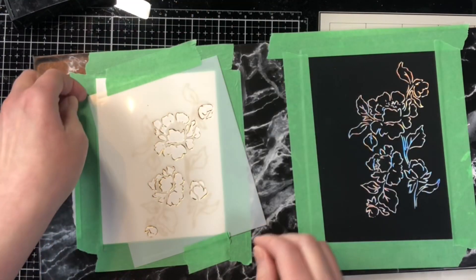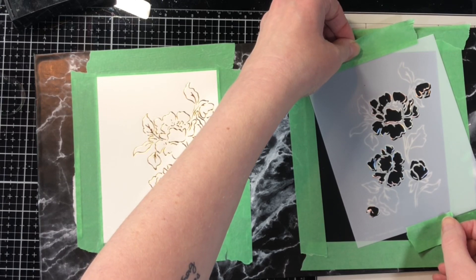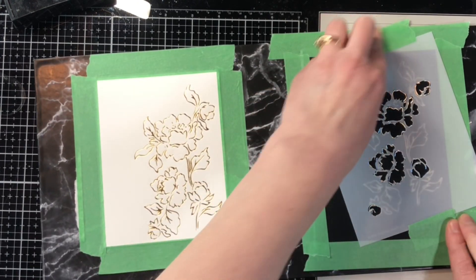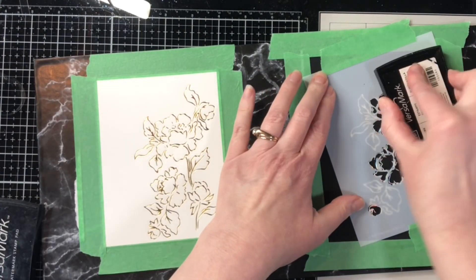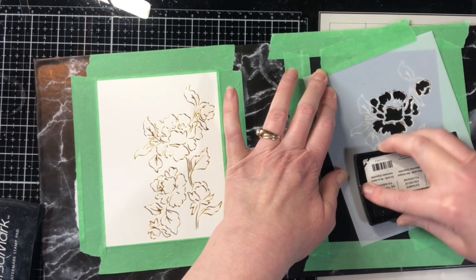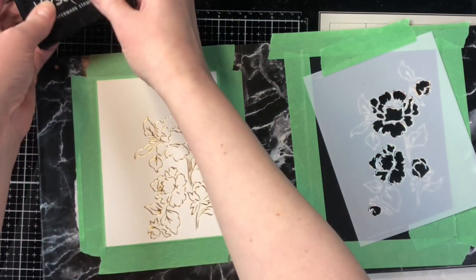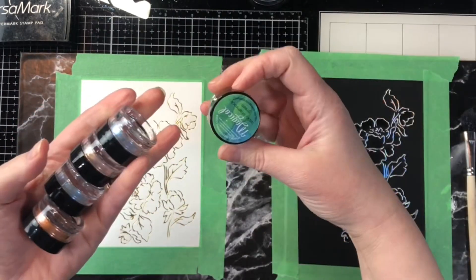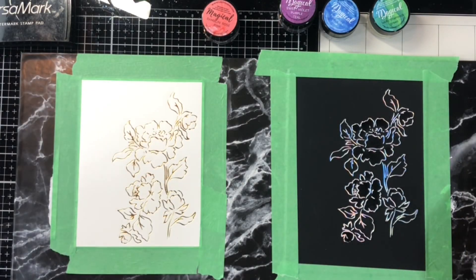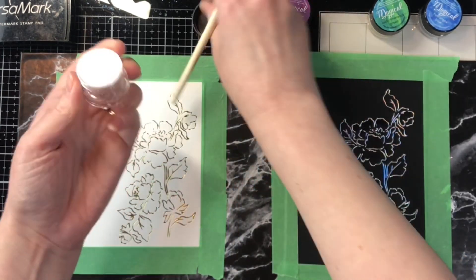I've got my stencil taped on and I'm using a Versamark pad, which is a sticky ink pad, and I'm inking those openings so that just in the flower openings I have some sticky ink for my Magicals powders to stick to. I'm pressing fairly firmly because I want to make sure that the ink pad is squishing down onto the cardstock. If I only press lightly it might not contact the cardstock. You don't want to squish underneath the stencil, but you do want a decent amount of ink on there for the powders to stick to.